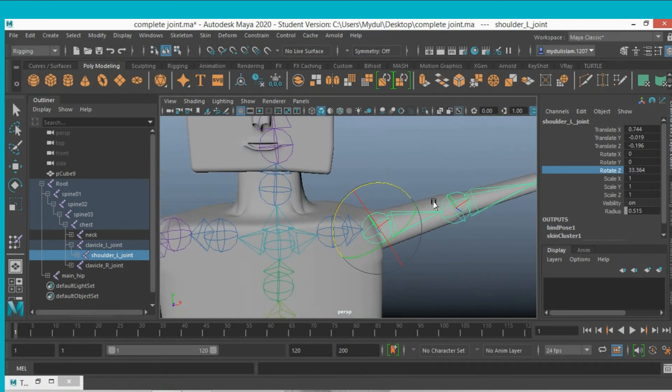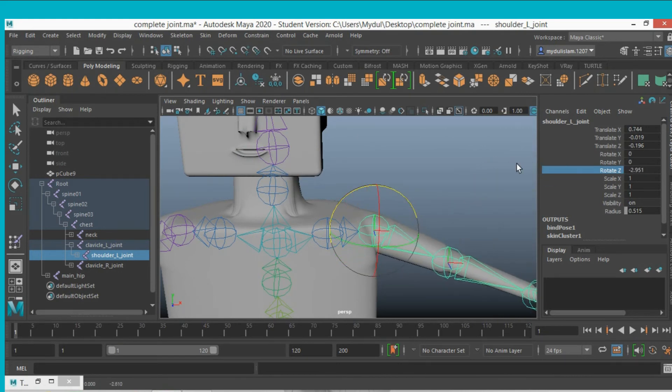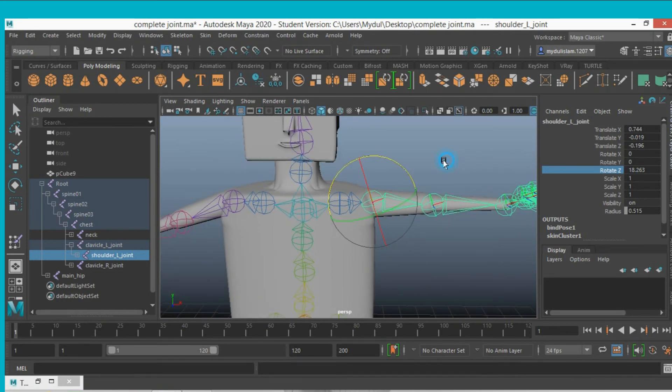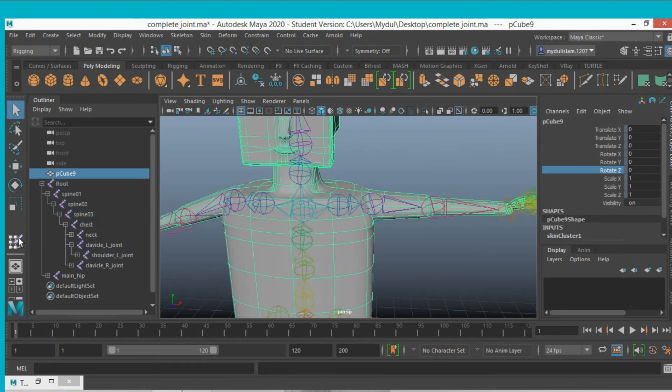Turn on X-ray. Rotate it — the jaw part is also rotating. That means the shoulder joint is also influencing that part. So again, use the Quick Selection tool, select the geometry, and double-click on the Paint Skin Weight tool.